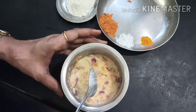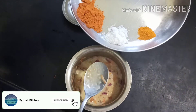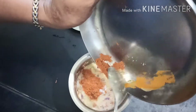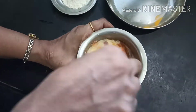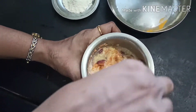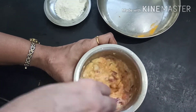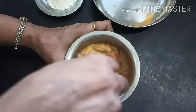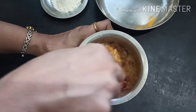I am adding one spoon of chili powder, half a teaspoon of salt, and turmeric powder — already measured and kept. If you prefer pepper, you can add pepper in place of chili, whichever you prefer. Once this is mixed well, for binding, you can add two tablespoons of wheat flour, or corn flour, or rice flour — any one. I am adding two tablespoons of wheat flour.